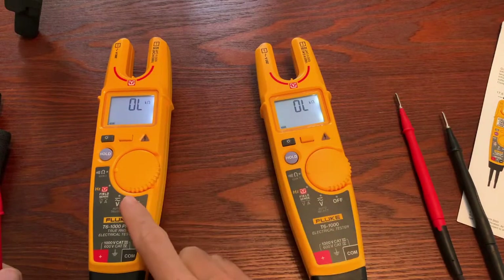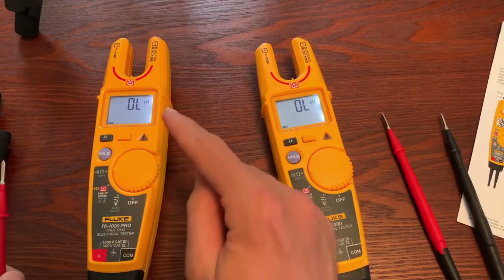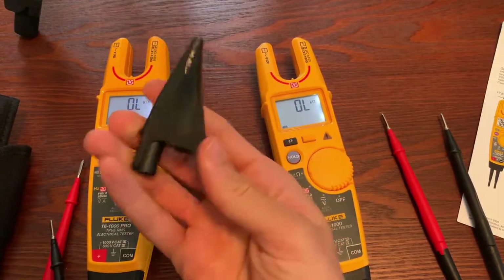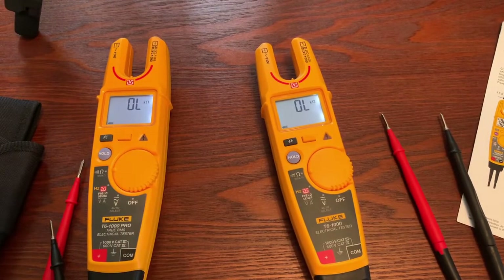I think for the difference in price right now, the Pro version is only about $20 more. I really think you're going to be much happier with the Pro version — just the visual continuity alone is worth it. But the fact that you also get a $25–$30 holster and an alligator clip worth $10–$15 if bought separately makes the T6-1000 Pro the one I would go with. If you have any questions about either of these tools and want to know more, please leave them in the comments below. Thanks, have a great weekend, take care.